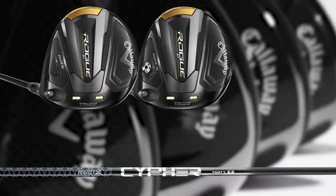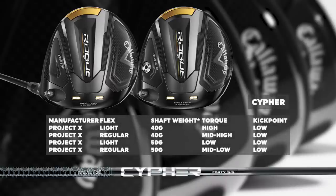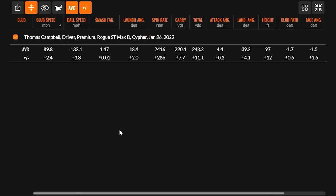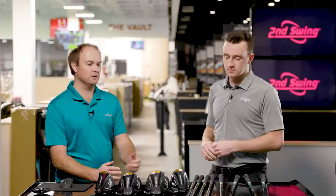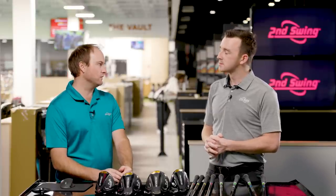The Cypher Black comes in 40 and 50 gram weights, also in light flex and regular flex. I was testing the 40 gram regular. All of the Cypher shafts are geared more toward the Max D head, so you're going to see a higher launch and higher spin. The kick point is very, very low. That generated easy launch, easy spin, and a ton of stopping power — the landing angle stayed up. If your swing speed is under 90 miles an hour, it's definitely a shaft to consider, probably ideal in the 80 to 90 mph range.